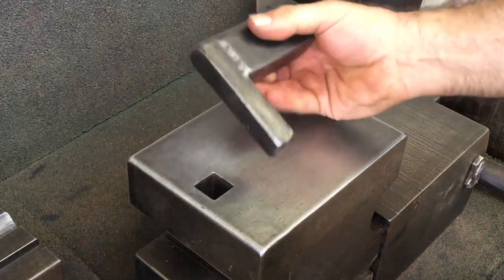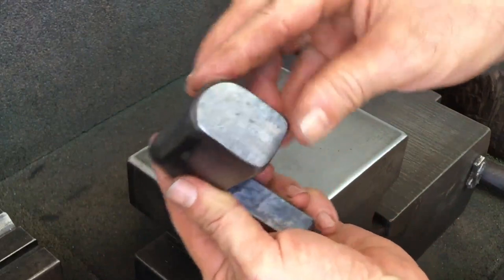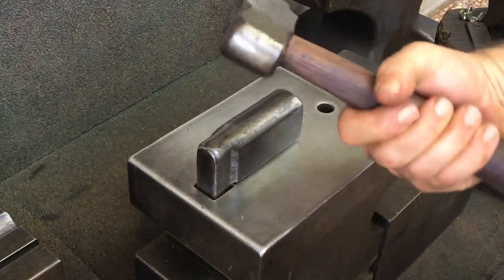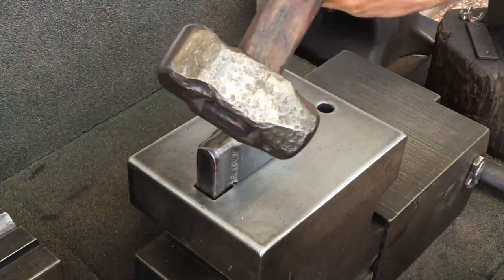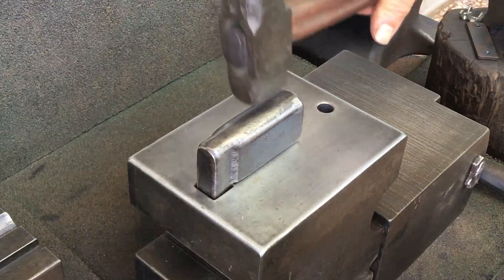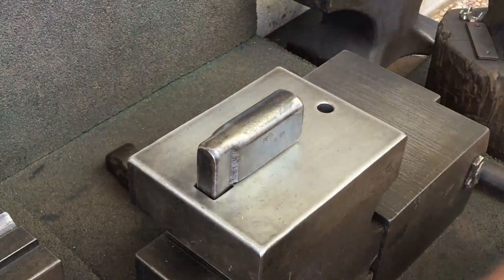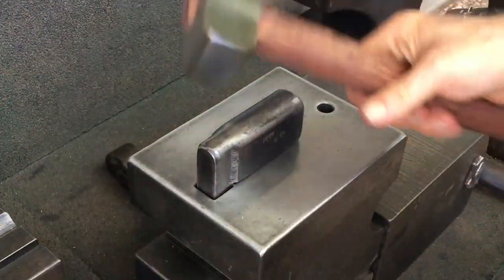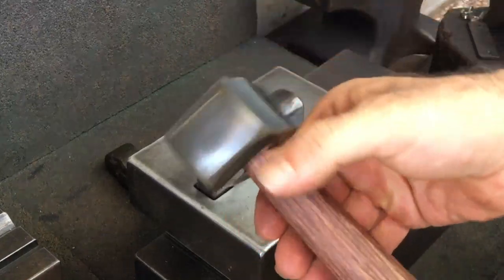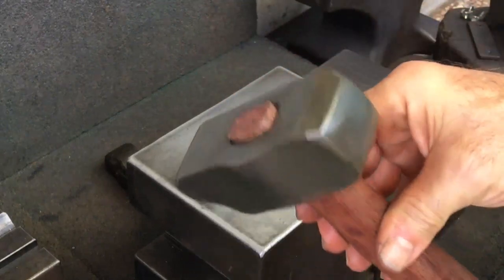This is an old bottom fuller I made a while back. Something like this can serve a lot of purposes, and one of those might be to help draw out stock a little bit quicker. I sometimes use it in conjunction with a straight peen hammer, but the straight peen angle makes hammering a little bit awkward. So I recently made this cross peen hammer in the GS Tang style, and I think this will work better for me — just make hammering a little bit more ergonomic when using this bottom fuller.